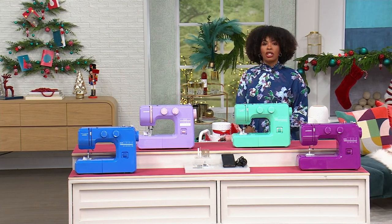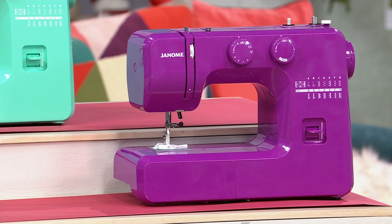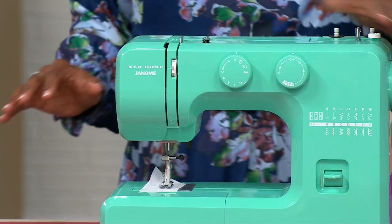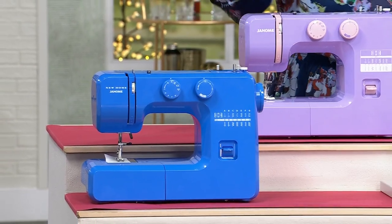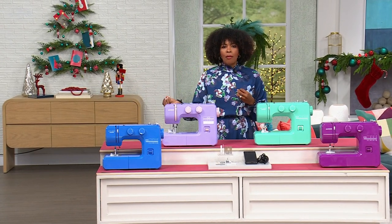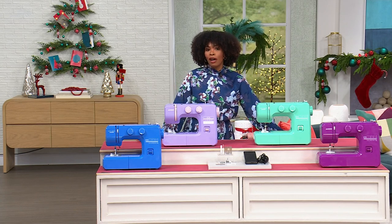Our very first item this hour is from Janome — the 15-stitch Color Me sewing machine. You're seeing it here in purple. It also comes in Arctic Crystal, which is more of a seafoam green, lilac, and Blue Couture. You're going to get everything you need to get started — whether it's clothing, home decor items, whatever the case. It's on sale with free shipping. FlexPay is $25.40.